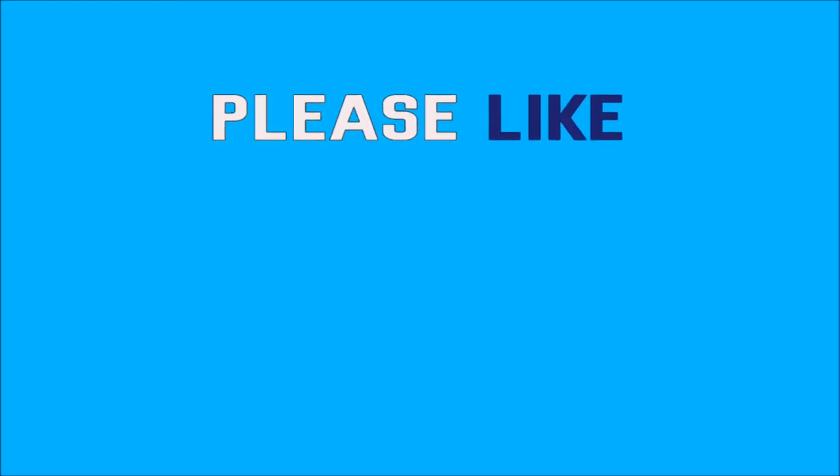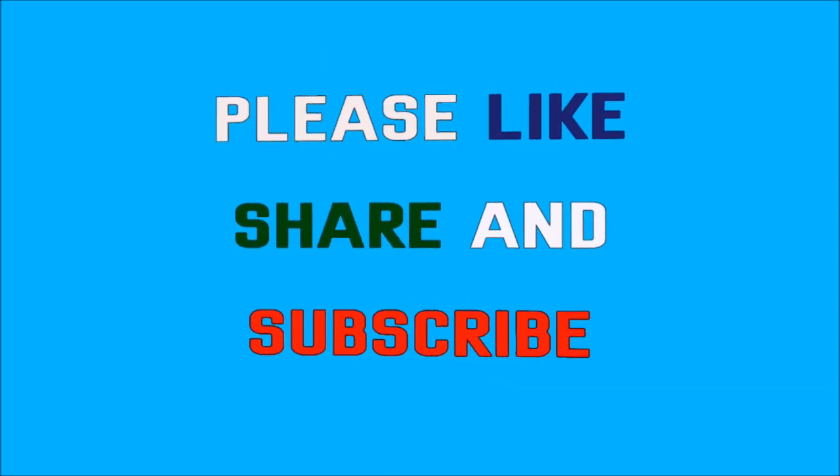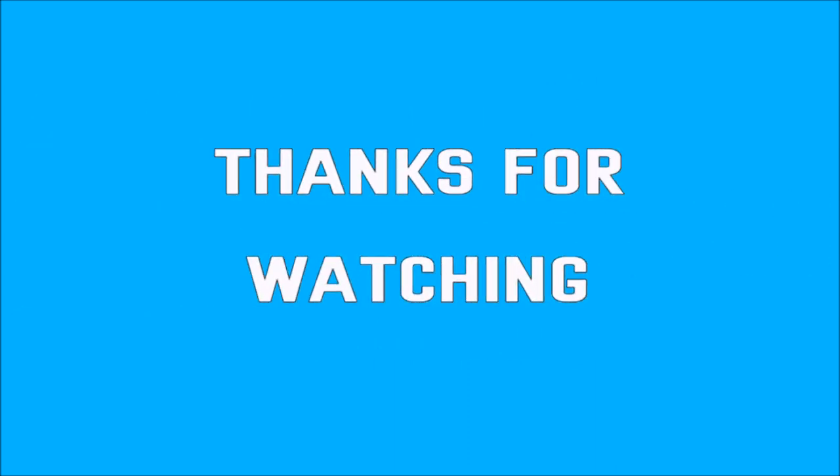I like this video — share with your friends and relatives, share my channel, and subscribe to my channel. Thank you!